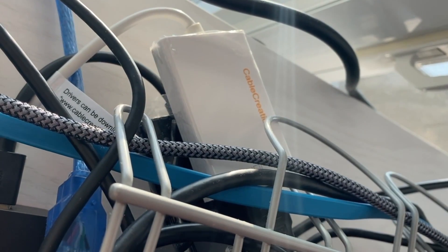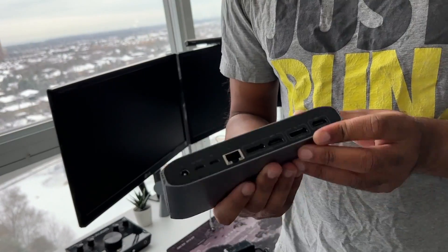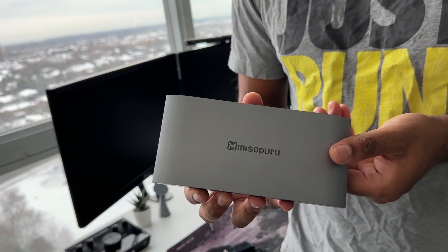It's one hub, no dongles, no extra adapters that are needed. I have it right here, and you and I are going to go through this together to see how well it performs. My name is JAI, and I make videos on the technology in our lives and how we can use it to make our lives easier. If that sounds good to you, come on and let's kick it on this journey.